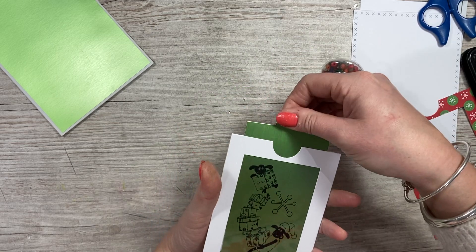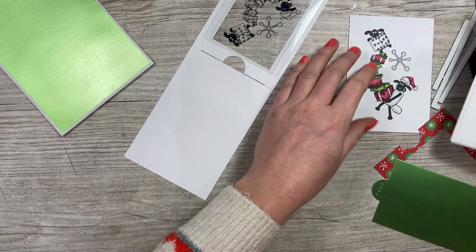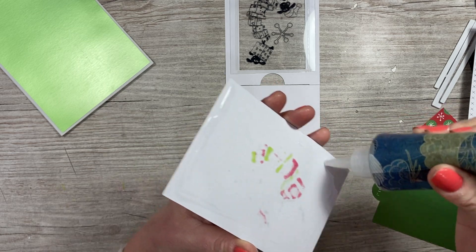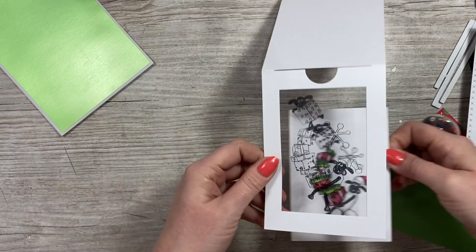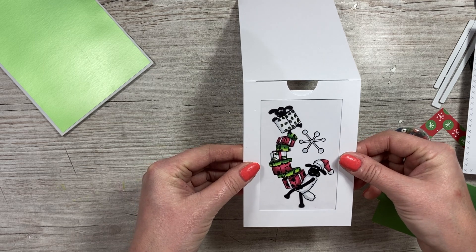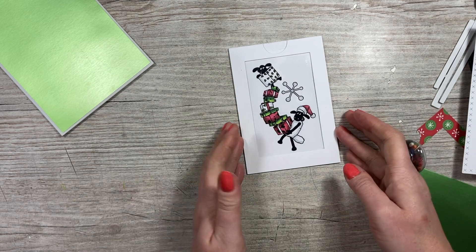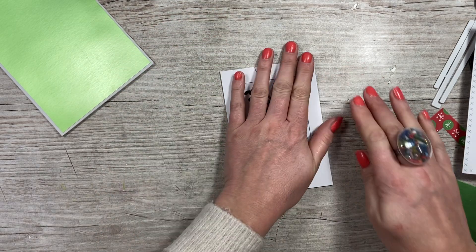I think it's easier to stick the acetate piece down now. I like to use liquid glue because you've got time to wiggle it around. Cover the back side, lift it up and stick it behind, then line it up - all of a sudden you'll get a really crisp image and you know you've perfectly lined it up. Just place that down and give it a minute to secure. I'm also going to stick my frame down here.